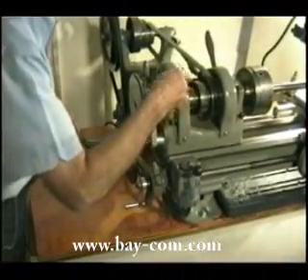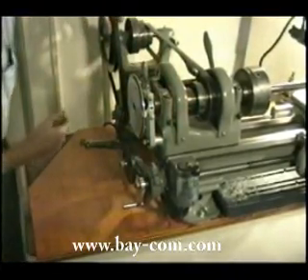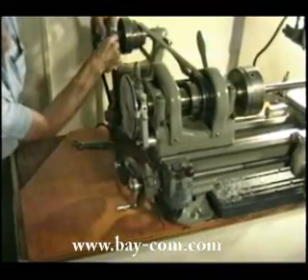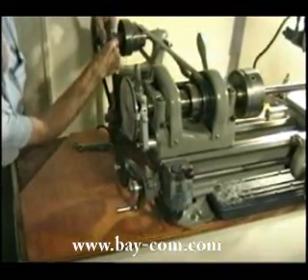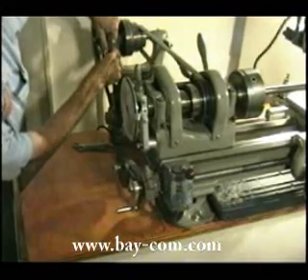Now what I'm doing here is advancing the mandrel again. We're making our fourth pass, our fifth pass, so we're up to 30 degrees now, advancing 7.5 degrees each time.